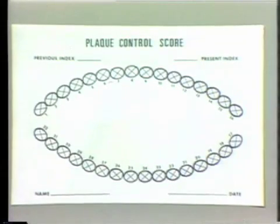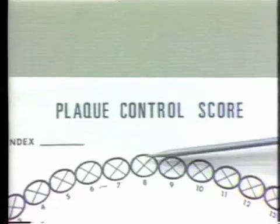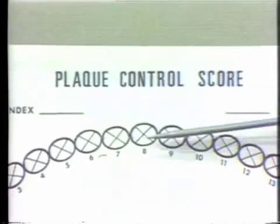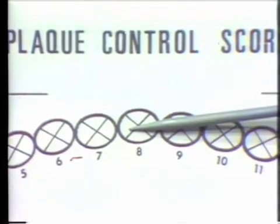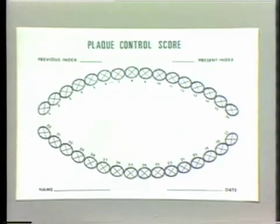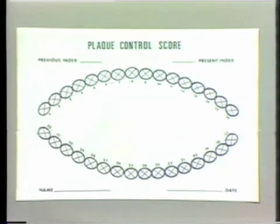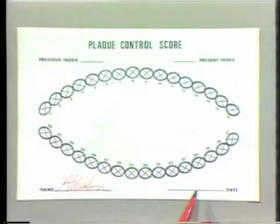Each of the teeth is divided into four sections on the chart. Looking at tooth number 8, the tooth is divided into the buccal segment, the lingual segment, the mesial segment, and the distal segment. Each of these segments will be recorded for plaque scores. When using the form, it's important to first record the patient's name in the lower left-hand corner of the chart and the date in the lower right-hand corner. Please write legibly.